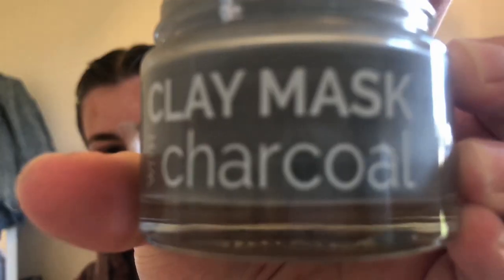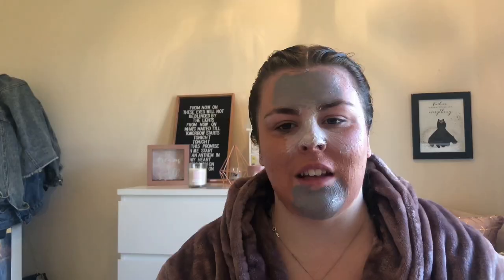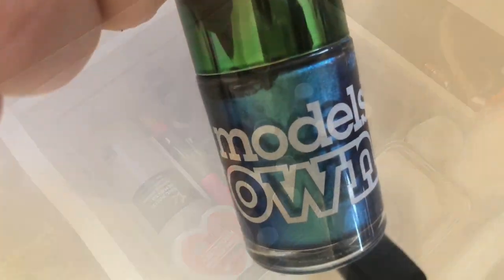Now I'm applying a face mask — I'm multi-masking. I wasn't sure on the position of each color, so I watched a YouTube video on the L'Oreal multi-mask, which this face mask is a dupe for. The charcoal one goes on my chin and forehead.